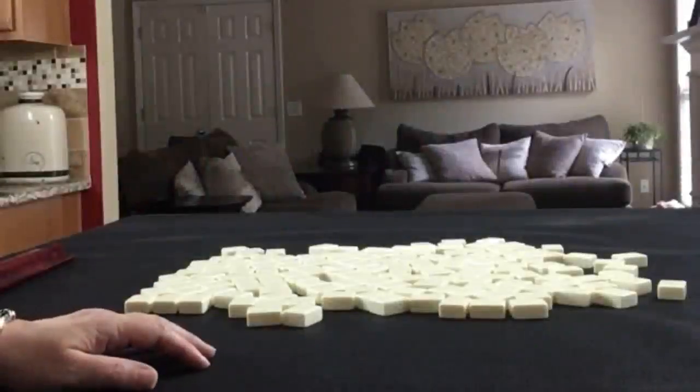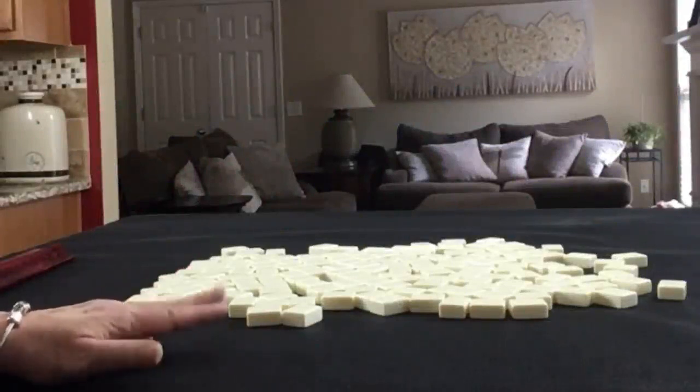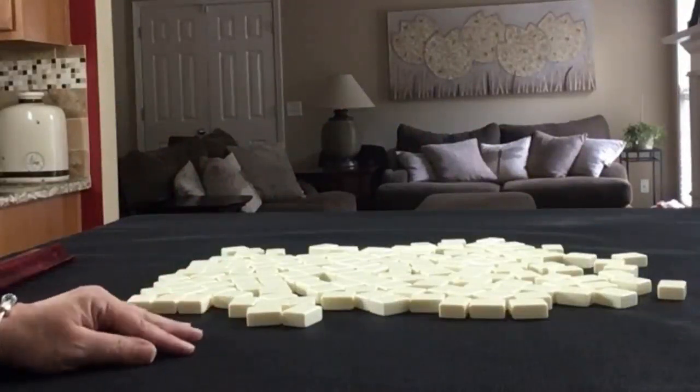If you're new to Mahjong or if you already know how to play and just want to build your skills, consider subscribing to my channel so you won't miss anything. We're going to be the dealer for this exercise and we'll do two iterations using the same tiles. I'll create a mock Charleston with no jokers.